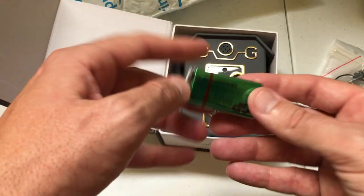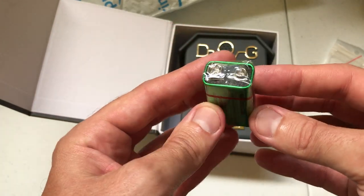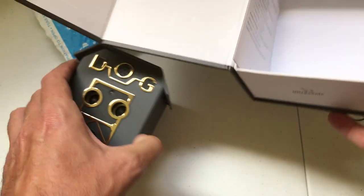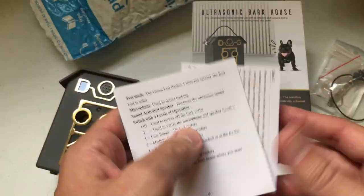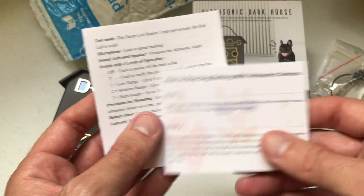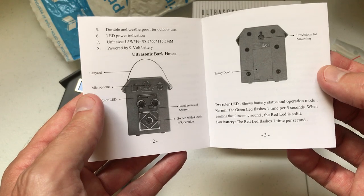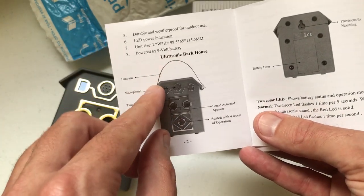The device runs on a single 9-volt battery. The company My Pet Command gives you a battery with the purchase. And then a couple of instruction manuals. The instruction manual is pretty small, which isn't too surprising because I think this device should be pretty easy to operate. There's a good image of the lanyard if you're wanting to use the lanyard and how it would work on the device, and then the mounting screw.